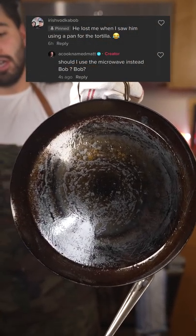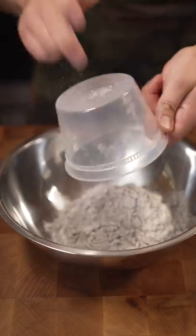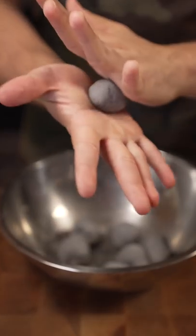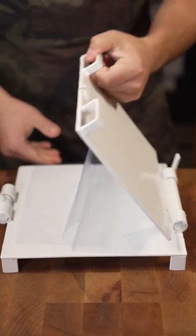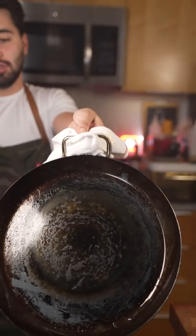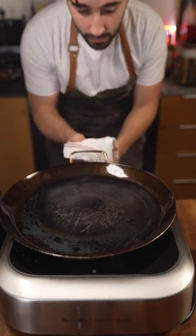So this right here is called a comal — not a pan. Some Masienda purple heirloom corn, masa harina. It's flat, carbon steel, perfect for corn tortillas.